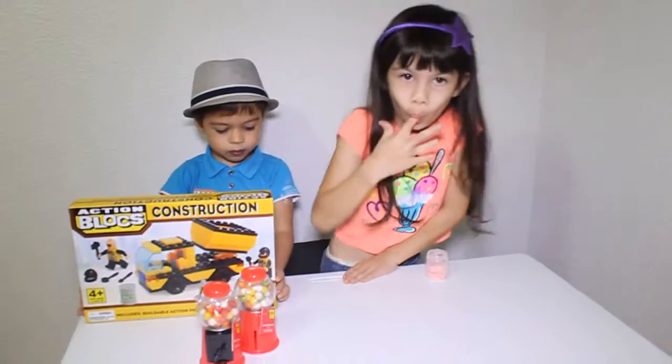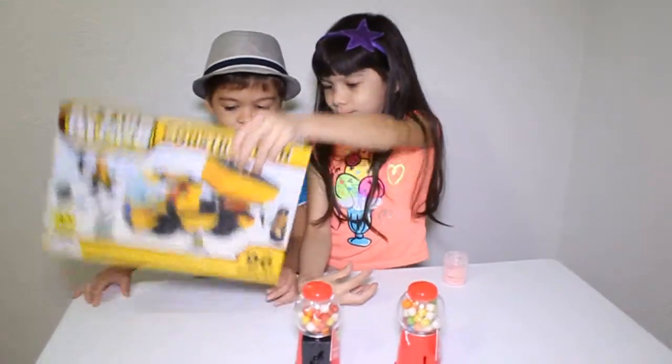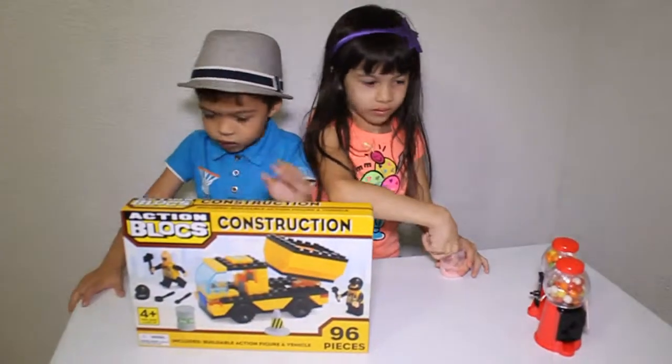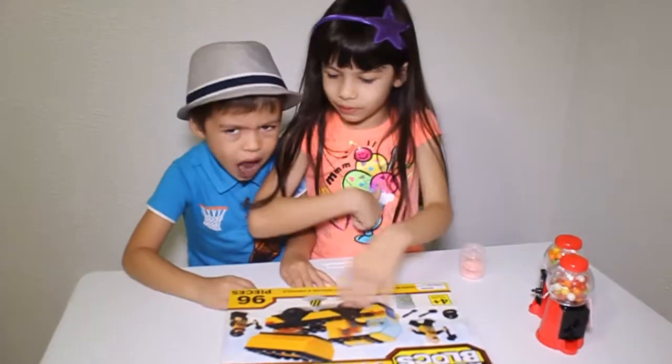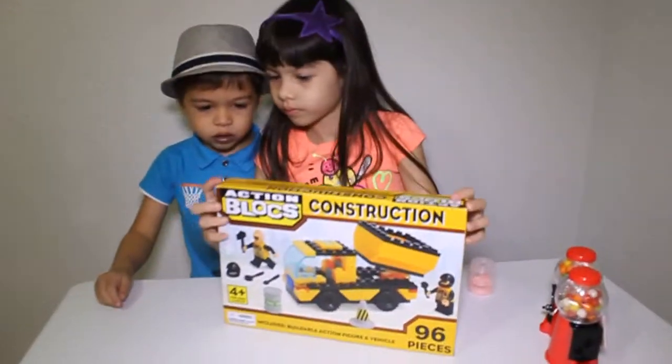Hi guys, what do you have there? Jumbo machines and Bob the Builder. Okay, you wanna open it up? Yes, open it up, buddy. Let's open this one first. Let's see, what's that again? It's an Action Blocks Construction.